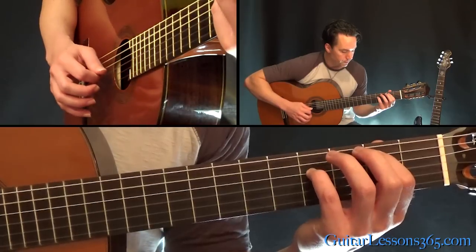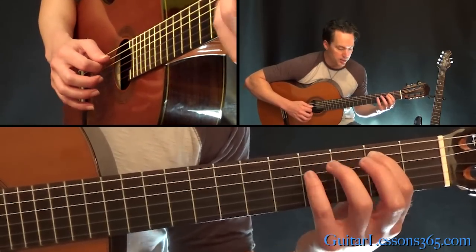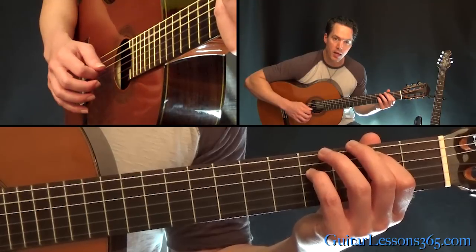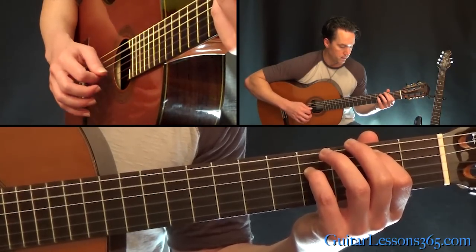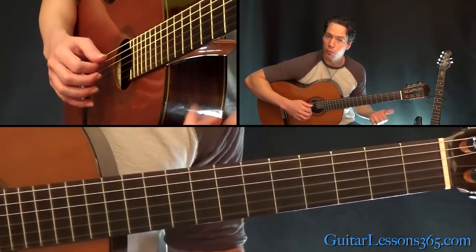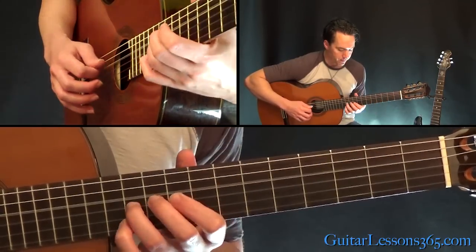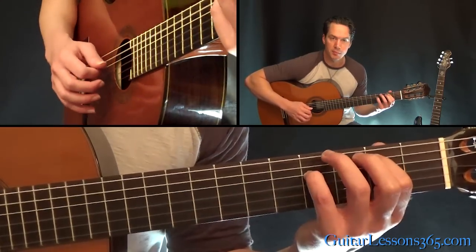Now jump back here. That's second fret on the A string, fourth fret on the D, and then the open G. You're picking straight up and down: down, down, up, up. Do that picking across up and down four times. Now the first time you play this part, do it three times.